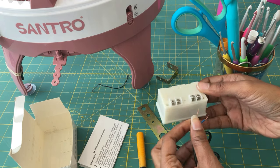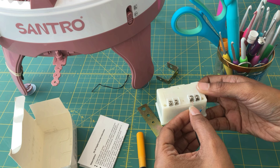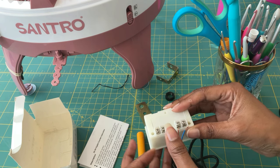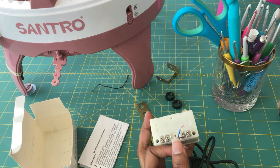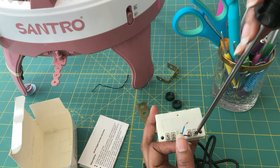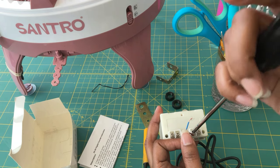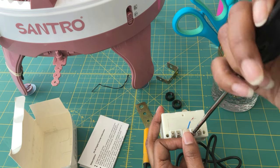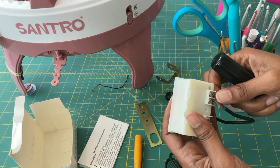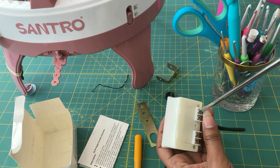You might have to twist the wires a little just to get them to where you can fit them inside. It doesn't have to be precise — you just push it in there. And then once that's done, go ahead and tighten your screw. I just twisted it until it was tight; I didn't over-tighten it. Then you repeat that for the second wire.